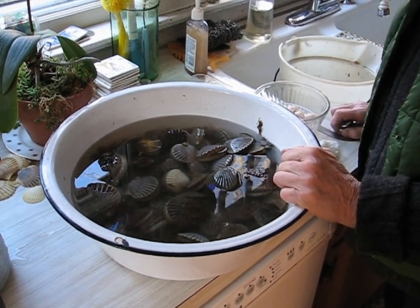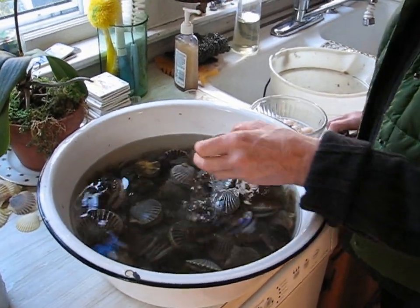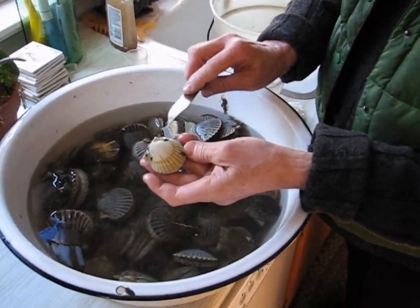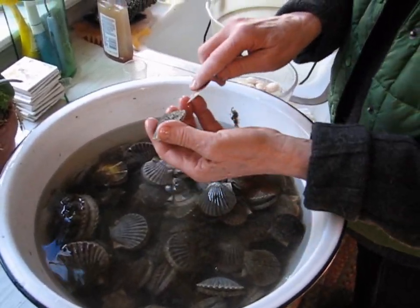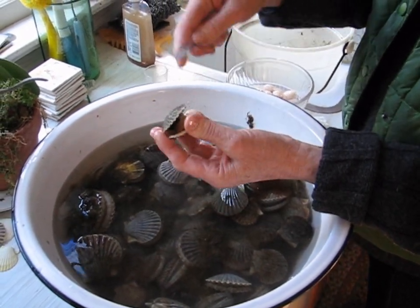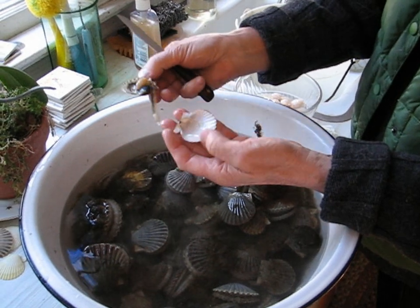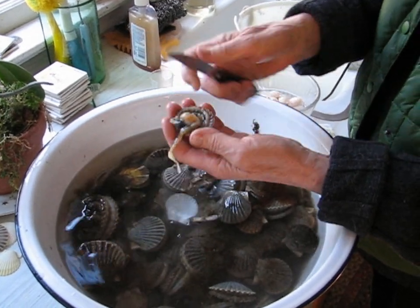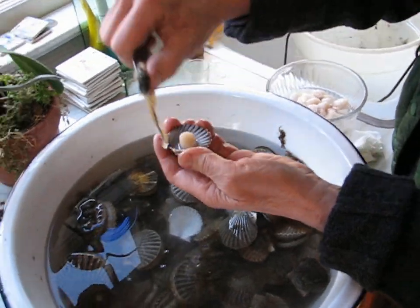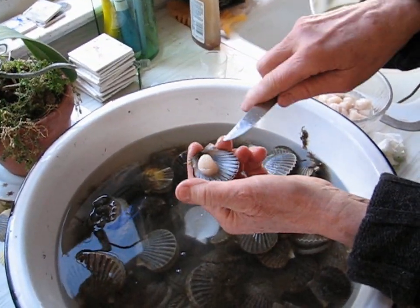The correct way to open a scallop: you look at the scallop — it has a dark side and a light side. Put the light side down, because the meat will be towards the right if you put the dark side up. So then when you cut it, you get all the meat off of the light side, and then you remove all of this with one swoop, and there you go.